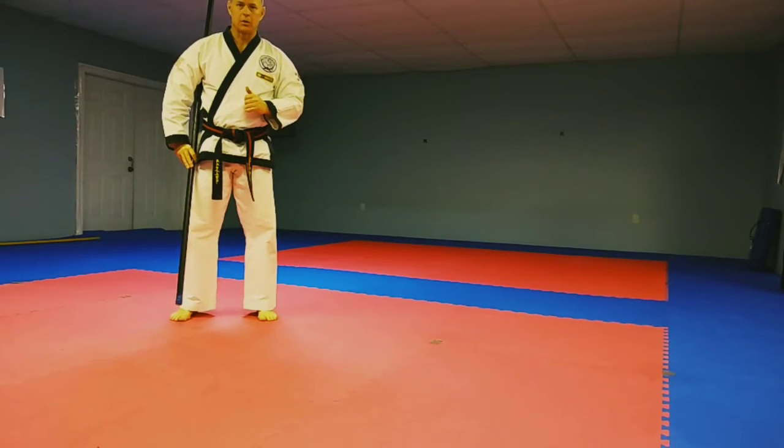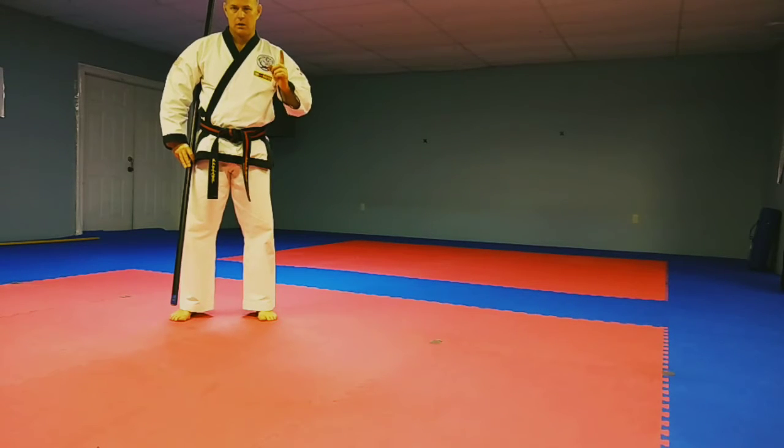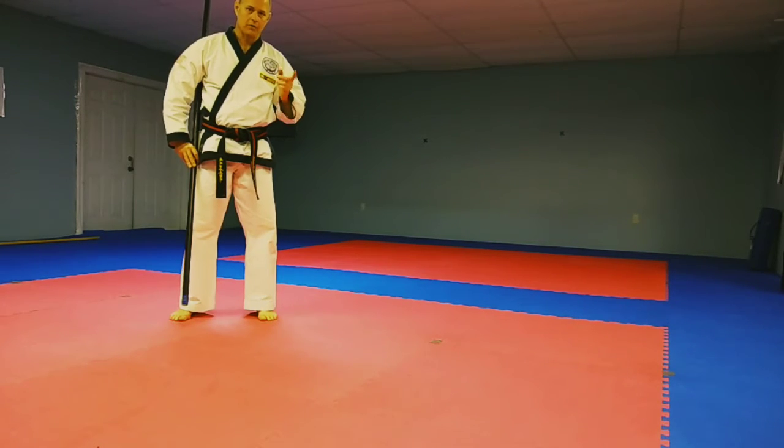Hello, Master Marsh here from the Virtuous Warrior Academy. Tonight I'm going to work our way through the first bong form, bongyong ilbu. I'm going to do it once regular, then I'm going to do a slow demonstration, and then we're going to go back to doing our first exercise.